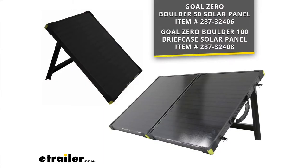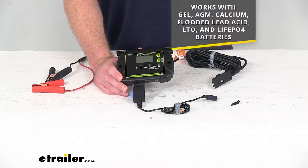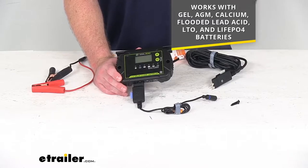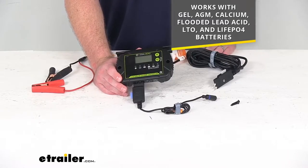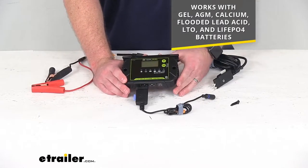Those solar panels are sold separately but you can find them both here at eTrailer.com using those part numbers that you see on the screen. So if you are wanting to use either one of those solar panels to charge your gel, AGM, calcium, flooded lead acid, lithium titanium oxide, or lithium iron phosphate batteries, this is going to be a great kit for you.